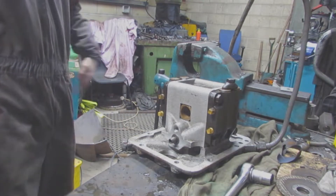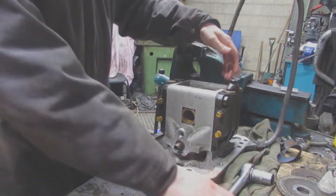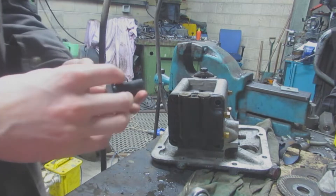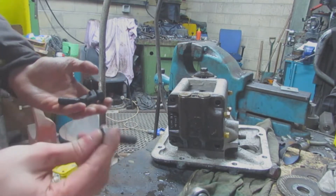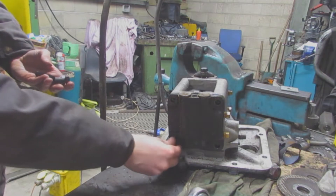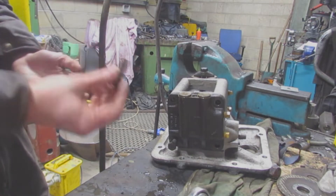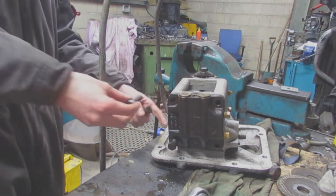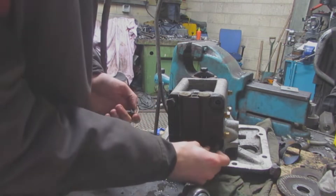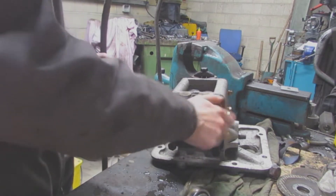A bit of a jiggle and there we go - it's on. I'll put the bolts in and turn it this way so you can see. There's two of them that are shouldered and two that aren't - these two aren't shouldered, these back two are - and that's because it's a longer thread. This is a shorter thread because you don't want it to come out of the pump.